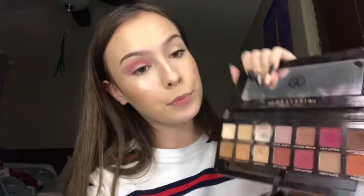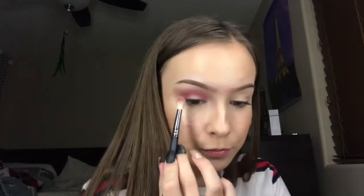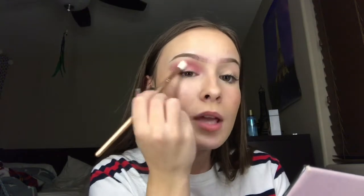Now taking the Morphe E501 brush, I'm going to be using the purple shade again and putting it above where I put my crease so I get that color back, and I'm just going to blend it in. Now I'm taking the brush I used for my crease — the Morphe E513 — and taking this red shade right here. This is why we need to get our education, kids, because we can't read. I'm going to take this Morphe brush — it doesn't have a number, my mom got it for me for Christmas, so don't come for me. I'm just going to blend all the colors together so there are no harsh lines.